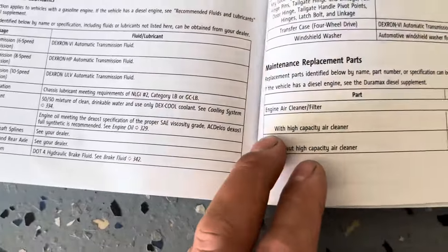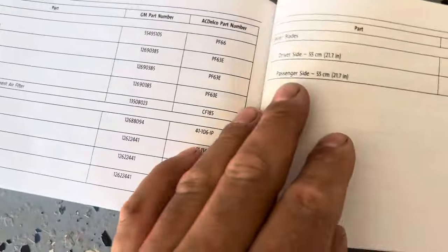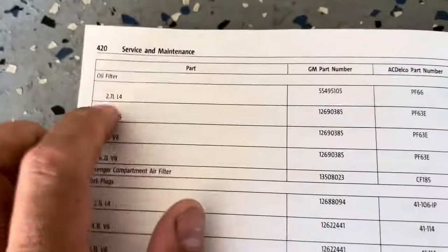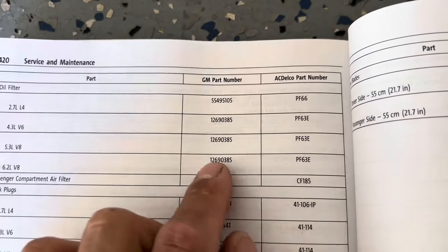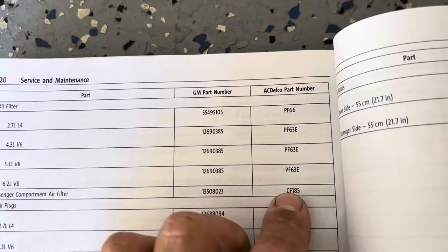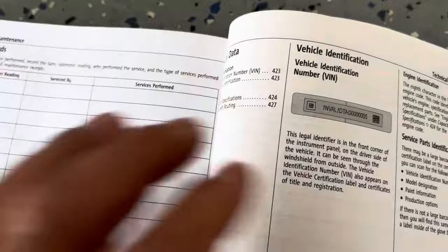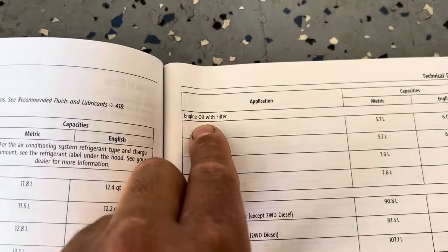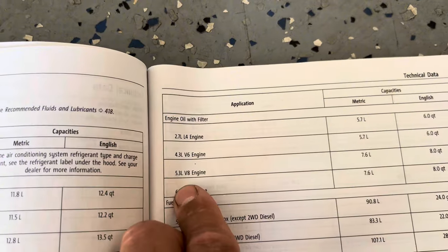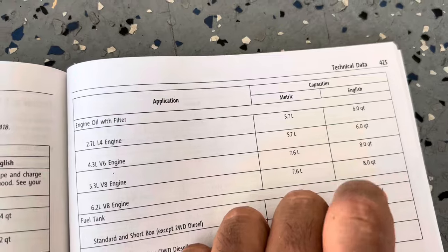Next, let's look at the capacity and what type of oil filter it takes. The manual gives you the AC Delco OEM part number and the GM part number. Take a quick picture so you won't forget. Going back to the manual, under engine oil with filter for the 5.3 V8, it takes 8 quarts of 0W-20 engine oil.